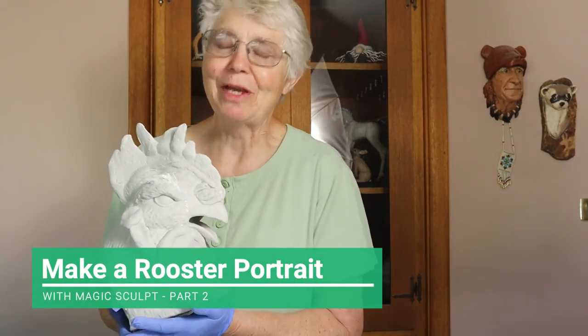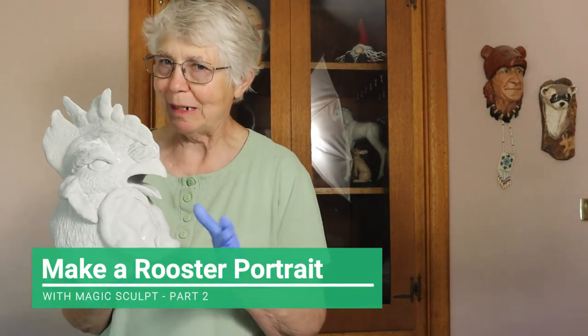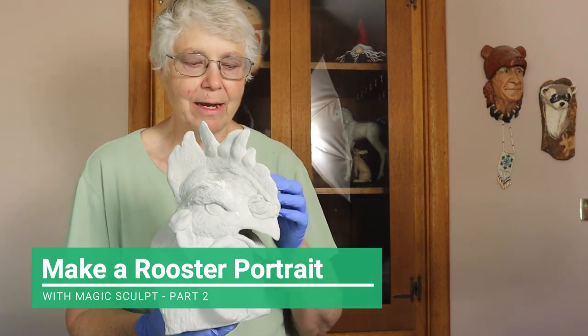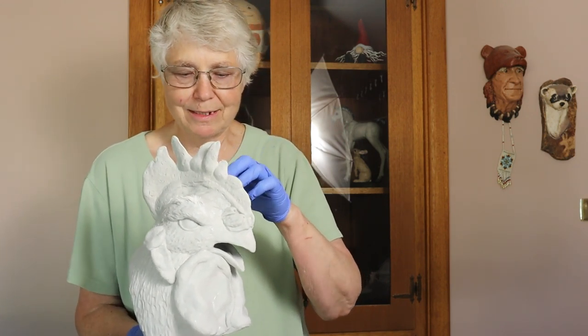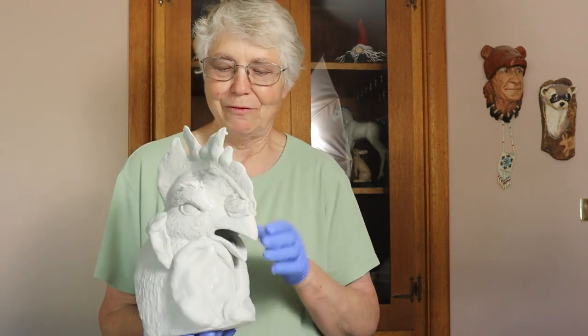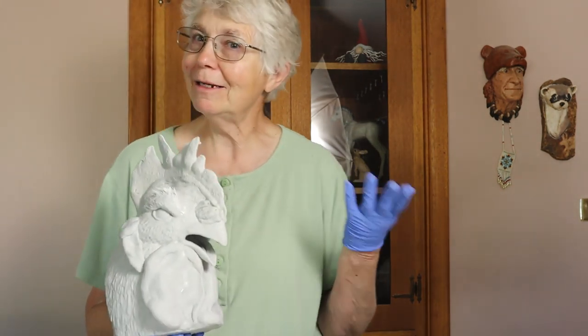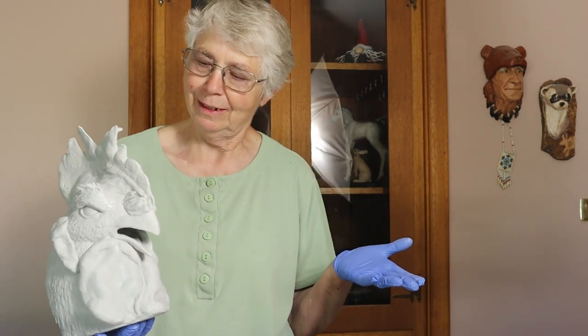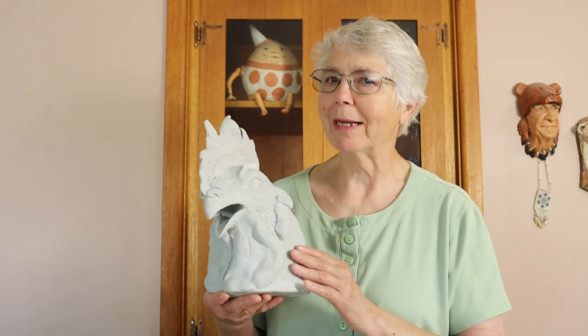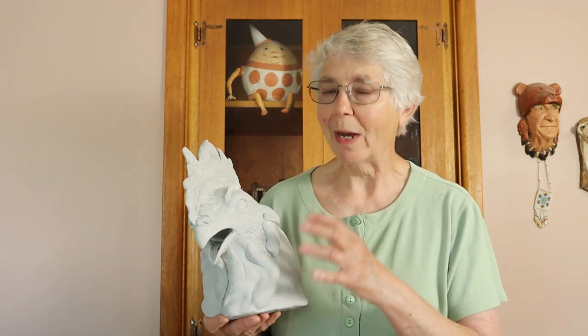Hi, I'm Joni from UltimatePaperMache.com and the sculpting part of my rooster is all done. I got the epoxy clay on there. As a matter of fact, I just now finished up the eyebrows and I just now stuck my finger in one of them — it's still wet. I might have to fix that one. I didn't know roosters have eyebrows, did you? In my last video, I showed you how I created my rooster portrait using some wet clay on the inside and then creating a shell out of plaster cloth.